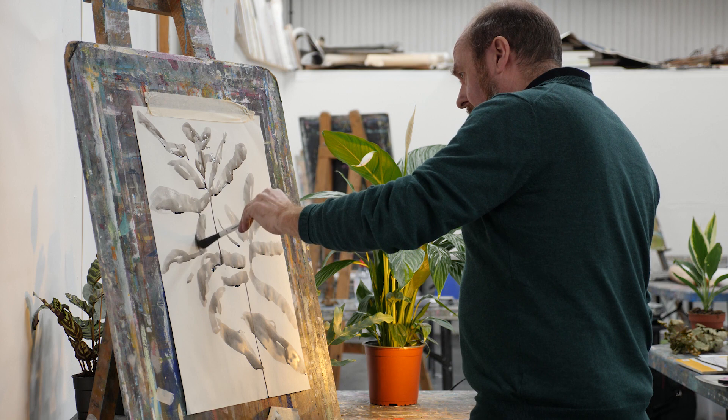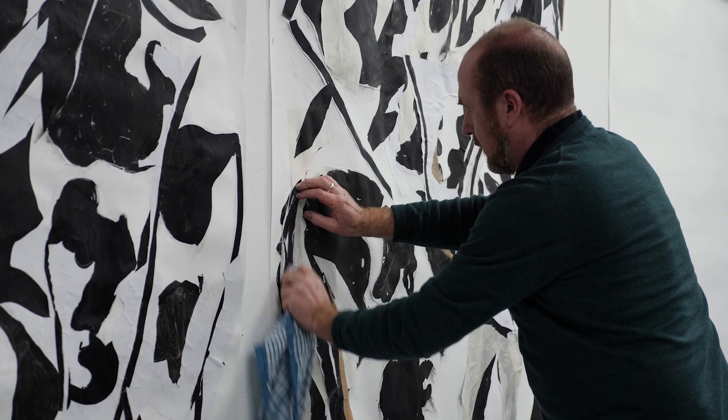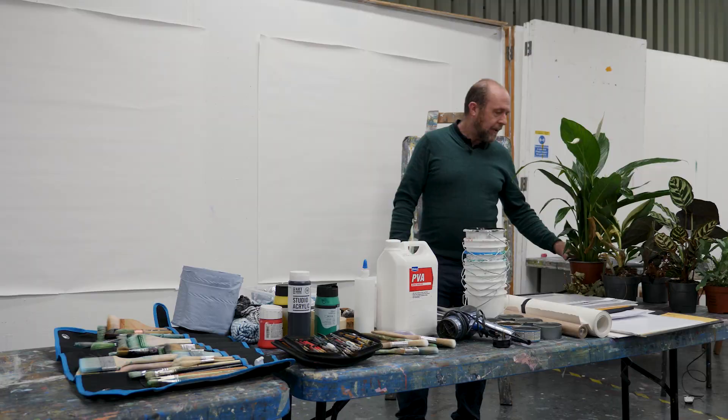Hello, my name is Joe Packer and this is a three-day course that will start with one day of observational drawing from life. In days two and three we'll be making a large black and white collage and then a full colour collage.